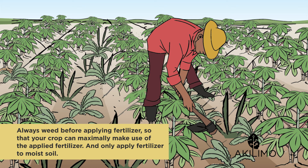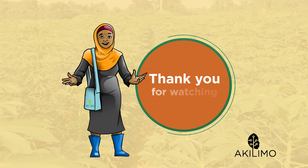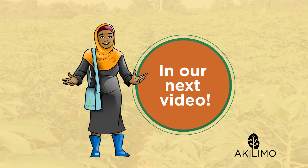Only apply fertilizer to moist soil. If your soil is dry, then postpone applying fertilizer until your crop has received a few good rains. The fertilizer needs to dissolve for your crop to be able to take up the nutrients. Thank you for watching.